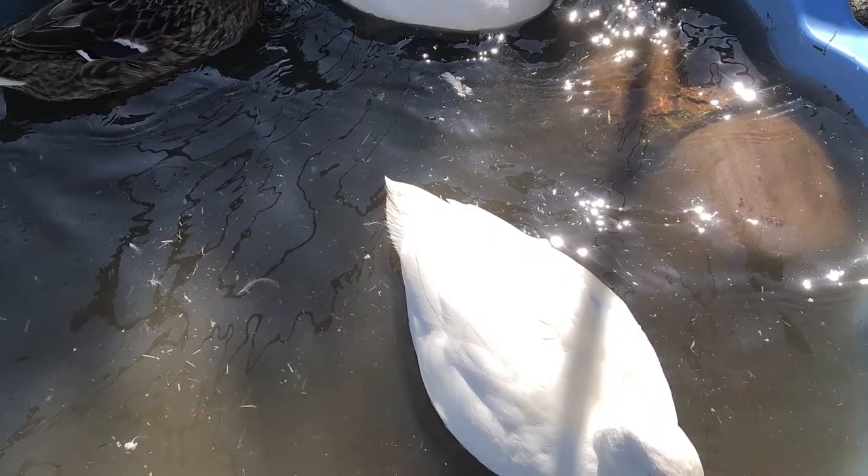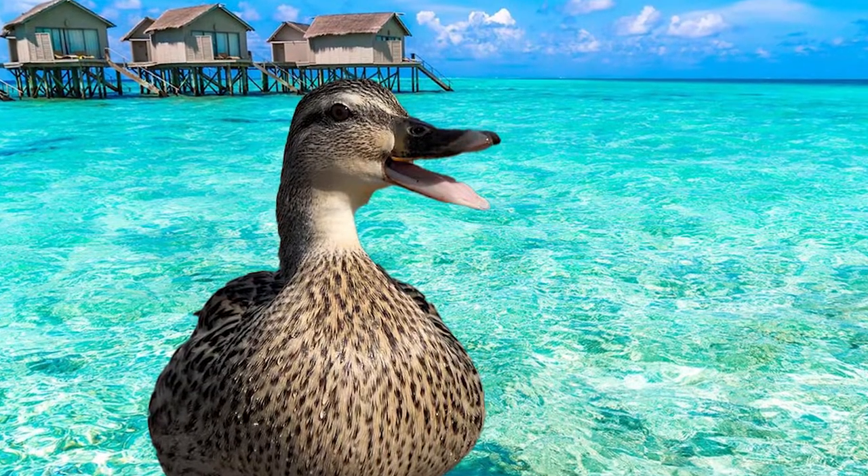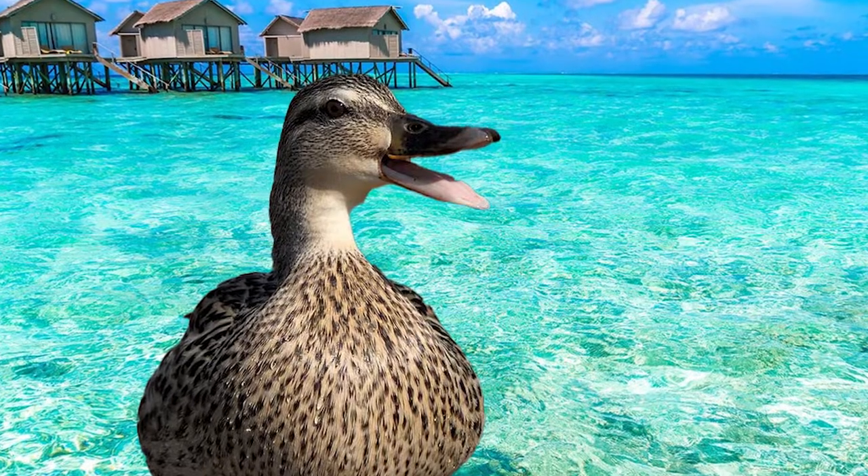Does your duck water look like this? Do you wish it could be like this? This video is going to encompass everything in one spot, so this is your go-to duck pool setup video.